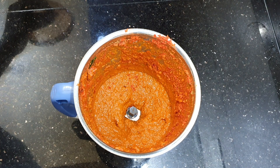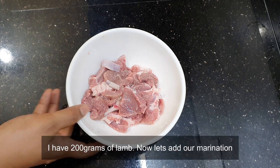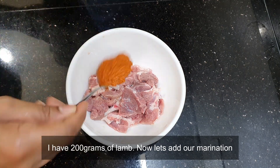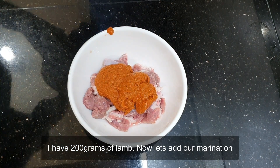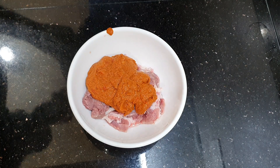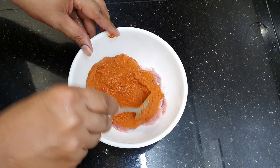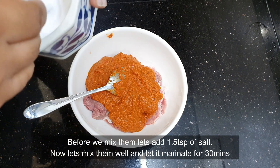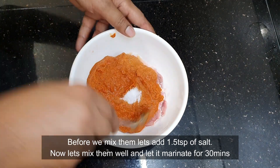Our lamb marination is ready, so now we're going to marinate our lamb. Here I have about 200 grams of lamb and I'm going to add our marination. Now we need to mix them all together, but before that we'll add a bit of salt — about one and a half teaspoons of salt.